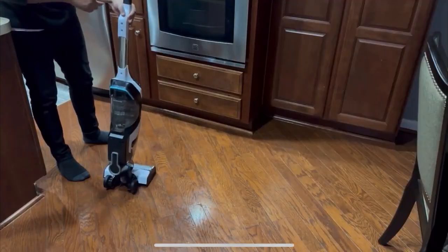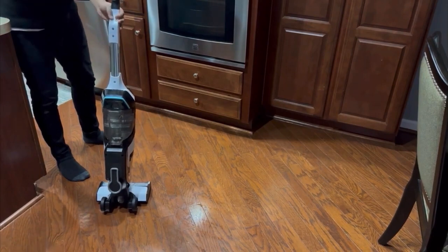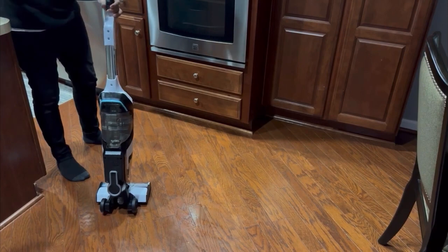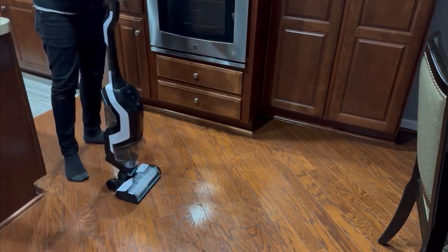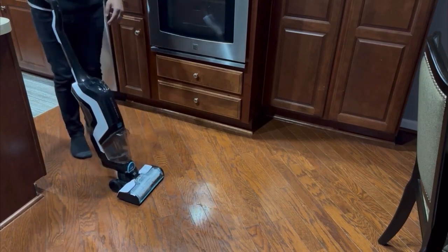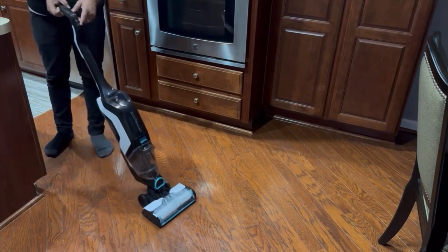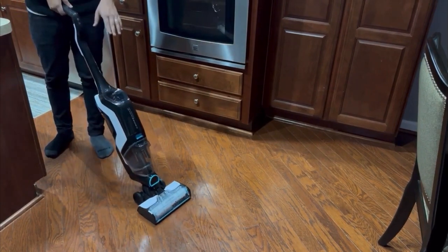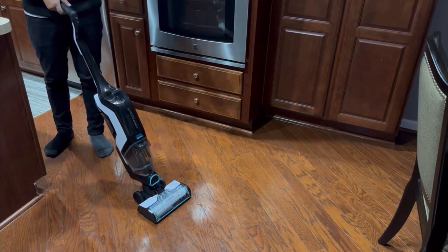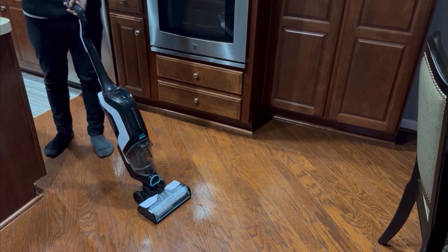As I mentioned, the Bissell has a button you have to press and hold to dispense water while cleaning. The Bissell also only has two modes, whereas the Shenley has three different modes to choose from. Let's go ahead and turn the Bissell on and take a look at its features and see how well it does with cleaning the floor compared to the Shenley.